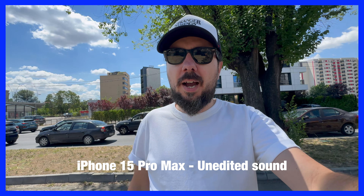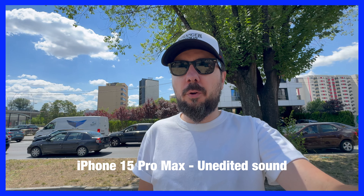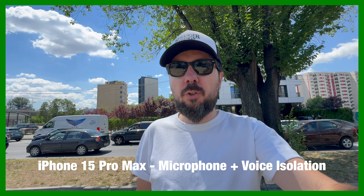This is a test with the iPhone — just the 4K stereo sound coming out of the iPhone. Test 1, 2, 3.